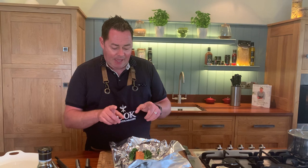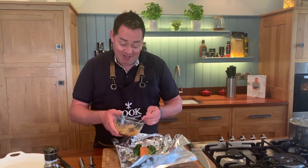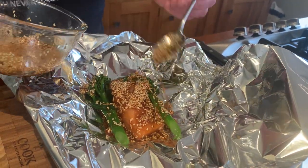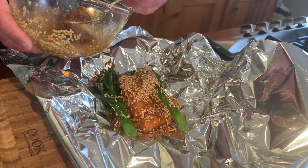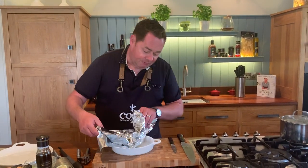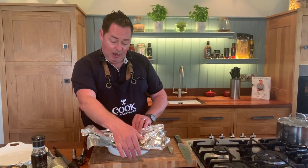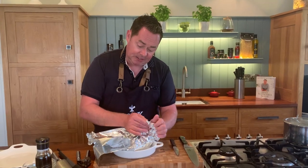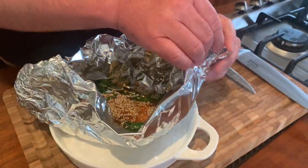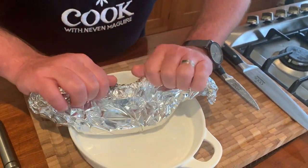Courgettes, asparagus, or peas also work well — I'm a big fan of sprouting broccoli. We actually make this at our cookery school for parents and kids, great for getting fish and vegetables into their diet. Now drizzle all that dressing over the broccoli on top of the salmon, then wrap it up carefully in the tinfoil, folding the corners so it doesn't leak.